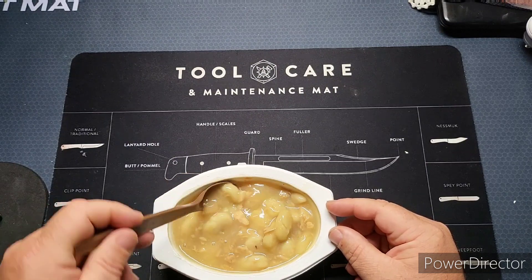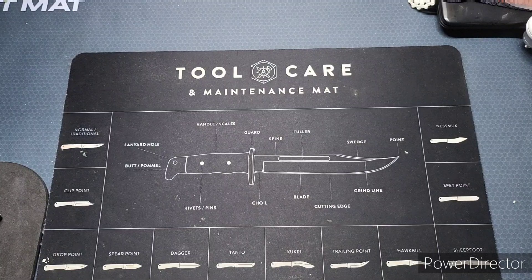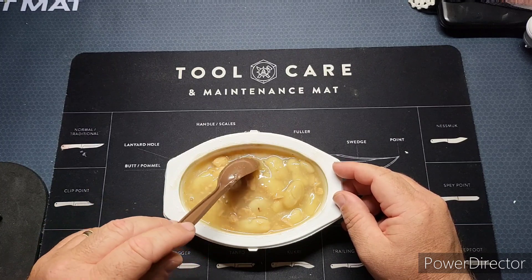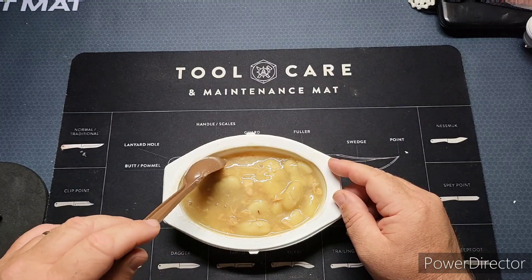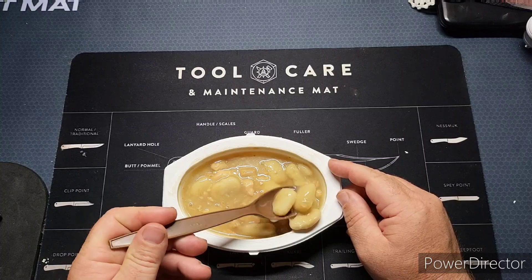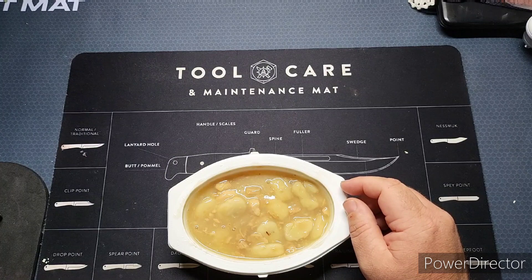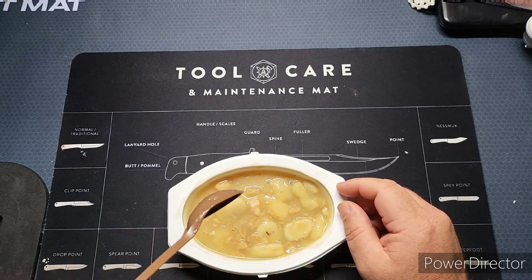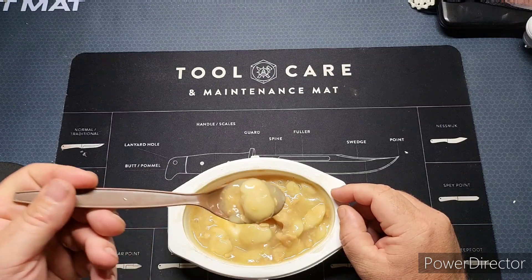I'm liking the gravy - the chicken is flavorful and you definitely taste the potatoes. The potatoes have more of a mashed potato consistency, a little chewy and a little doughy, but I like the consistency to be honest.